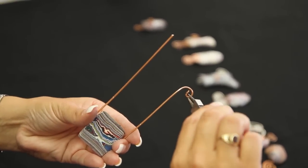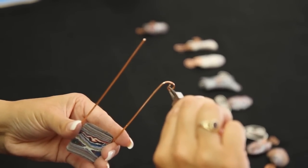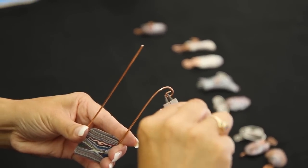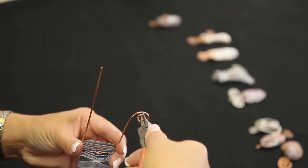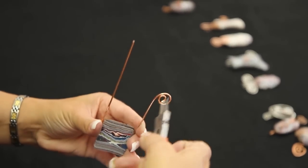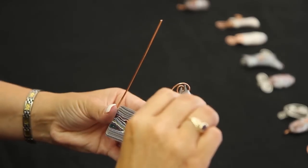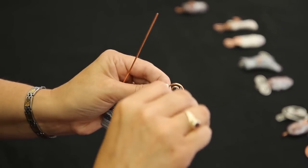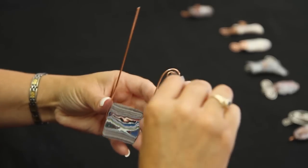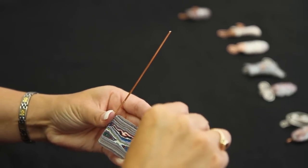We're going to continue again. Grab here at your loop, elbow back, wrist twisted back, and continue on down. We're going to use the width of the pliers to determine the distance between our loops. Kind of adjust. Start again at this loop and come on down.